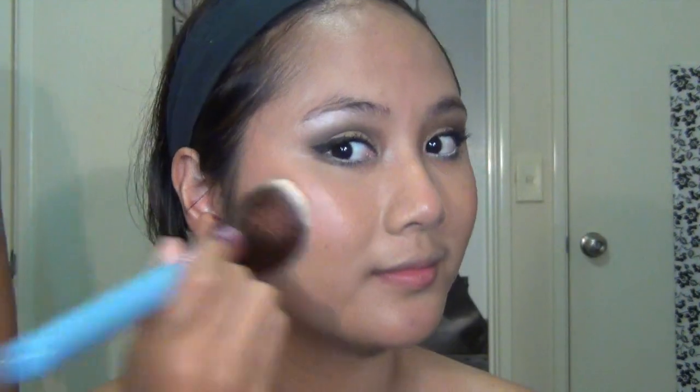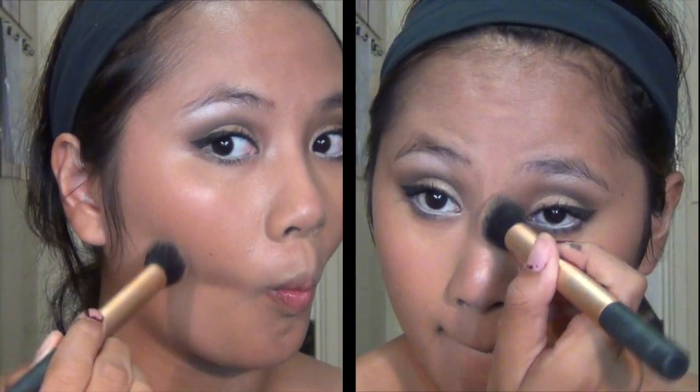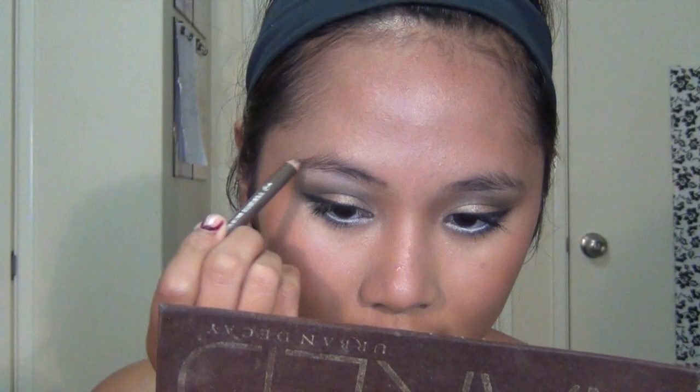Set your makeup with some powder to lock it in place and make sure it stays on all night long. Then do a little contouring to make your facial features appear more dimensional in flash photography — use a matte bronzer and apply it to the hollows of your face.